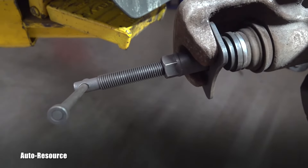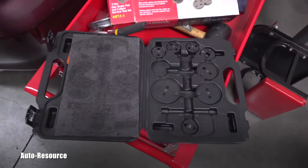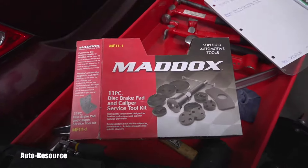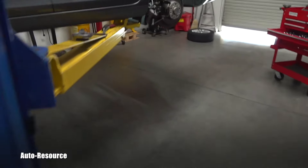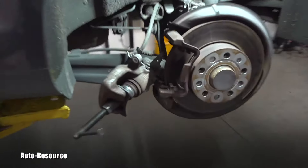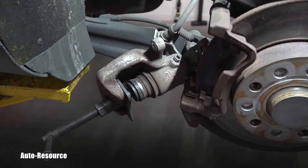You can see the tool set up here — it comes out of a set I bought at Harbor Freight. You can see the picture — this is the special tool you need to replace the pads.